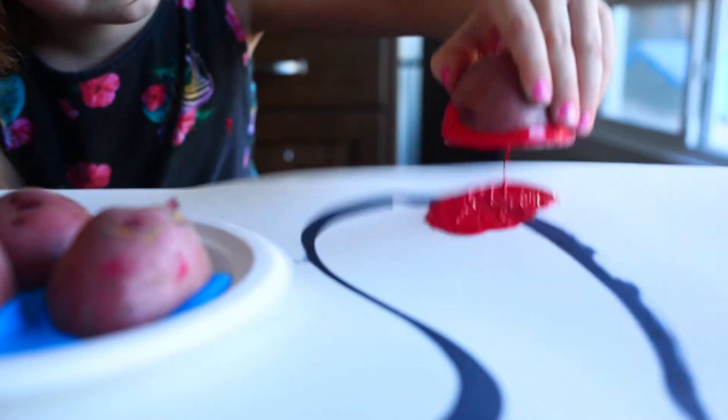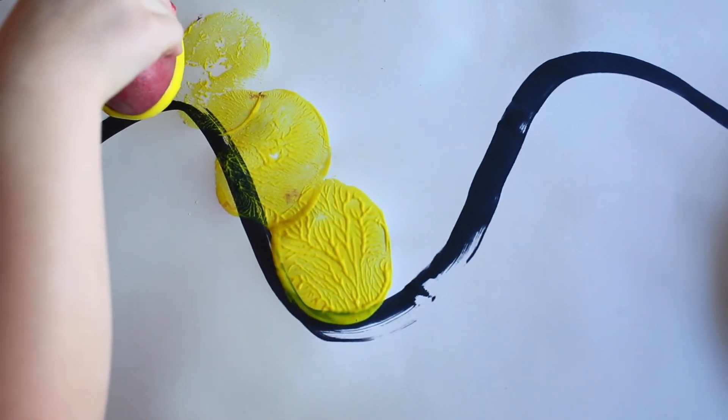Now the girls were gonna start painting. They loved using all the different potatoes and making new colors, and using the potatoes to look like Christmas lights.